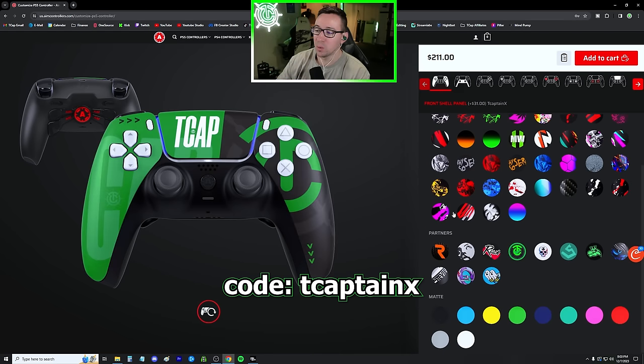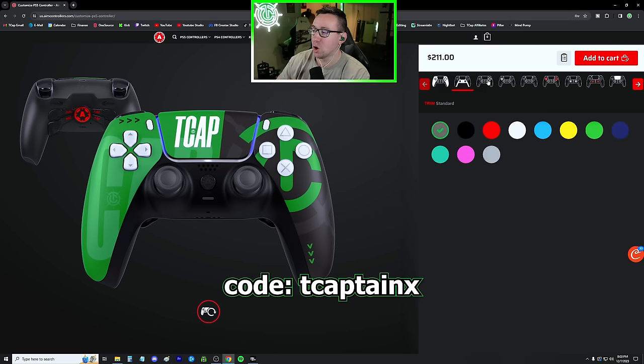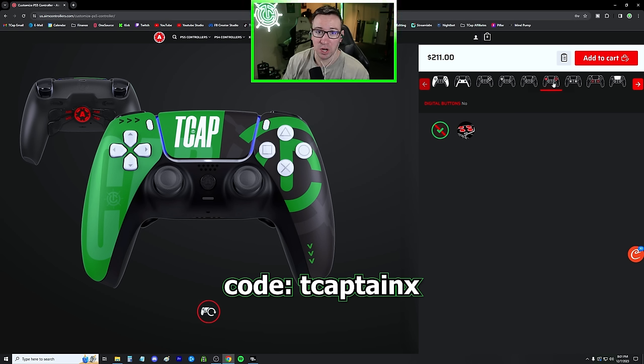Obviously the design is purely cosmetic. They do have my custom T-cap design, which I'd highly recommend checking out. The current sale going on right now is $239 for an unlimited max controller, so you could make this price go up as high as you want and it's going to stay at $239 with code TCaptainX. Depending on when you're watching this, the sales change usually month to month, but code TCaptainX always works on whatever the active sale is at the time.